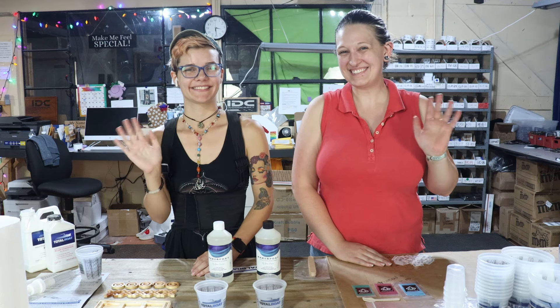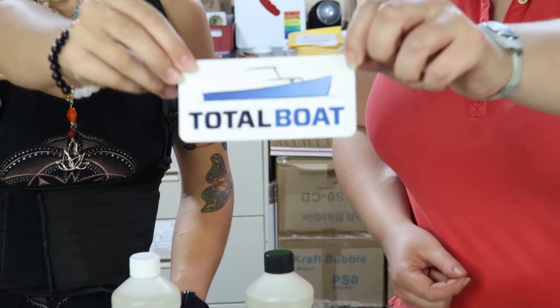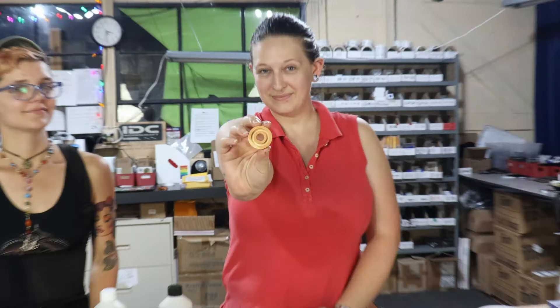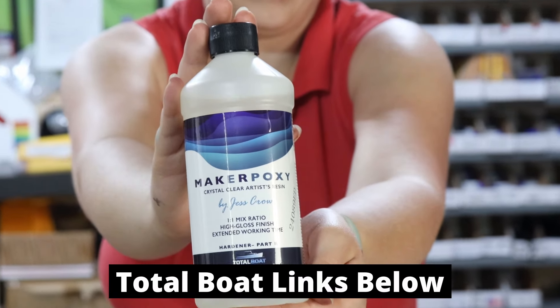I've dragged in Julianne for this part. We're going to be using Total Boat brand epoxy — Garrett had the pleasure of meeting them and getting to chat at WorkbenchCon. Starting with the X's and the O's, we're using their Maker Epoxy by Jess Crow.